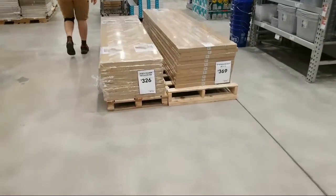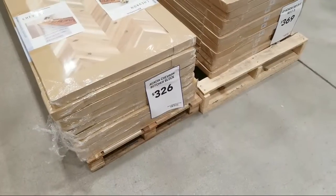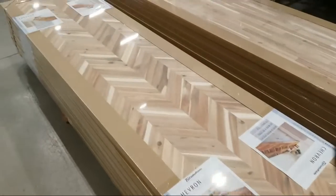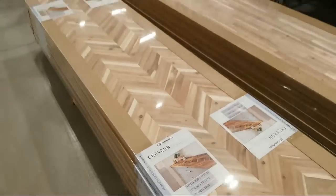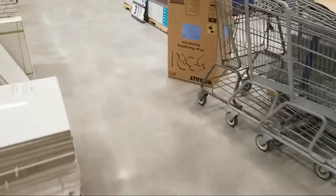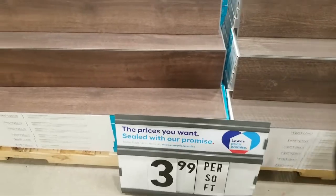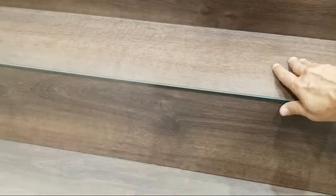Coming up right here — similar to what we saw at Home Depot last week — is an Acacia Chevron butcher block for $326, and it's massive. The pattern is a little busy for me though. They've also got a lot of vinyl flooring here — $3.99 a square foot seems too expensive to me for vinyl. It says 'wet protect' but always check the fine print — some boards say waterproof with an asterisk and when you look at it, it means waterproof for only the first 24 hours.